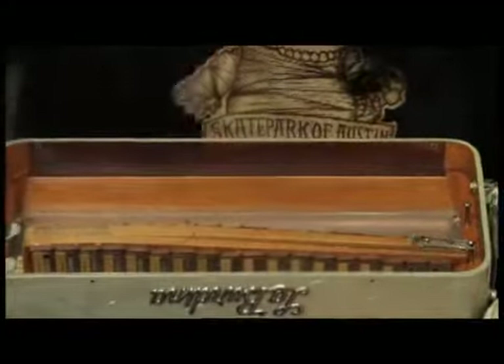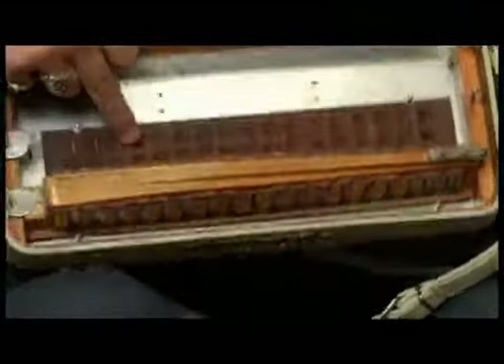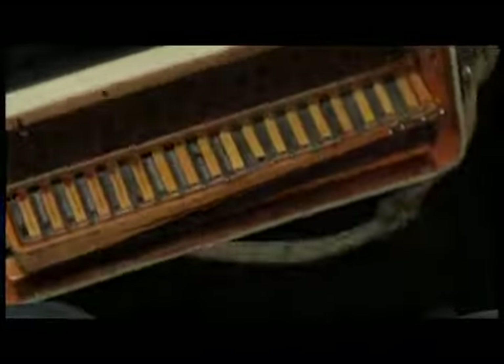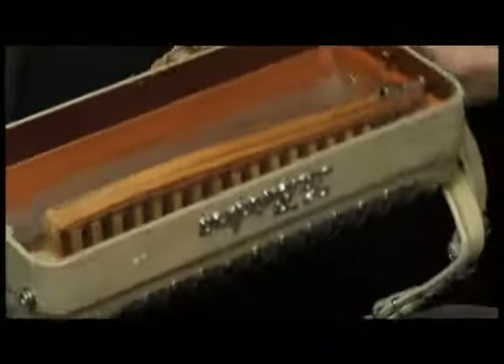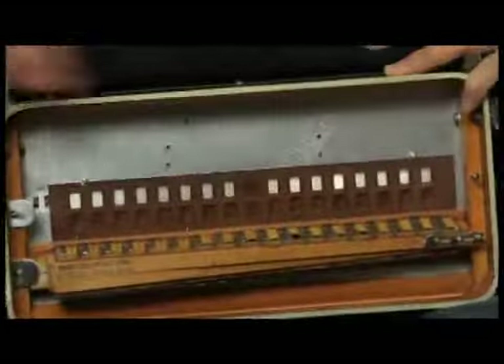Now we can look into the accordion and see those holes here, and these are the holes that open and close when you push different keys on the keyboard. Let me see if I can make some of those open. Actually, I might need to press one of these bank selectors. Yeah, there we go. So those are the holes that open and close, so we'll set that aside now.